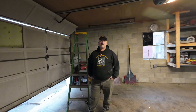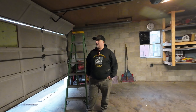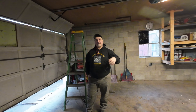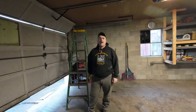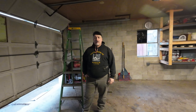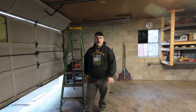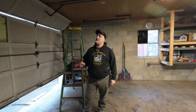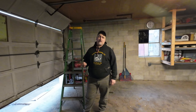Hey everybody, it's Everett back with you from Hood Time Welding. Today we're going to be talking about garage doors again — specifically low clearance garage doors. You may have seen my other video where I installed a regular Genie garage door opener on one of my shop doors.